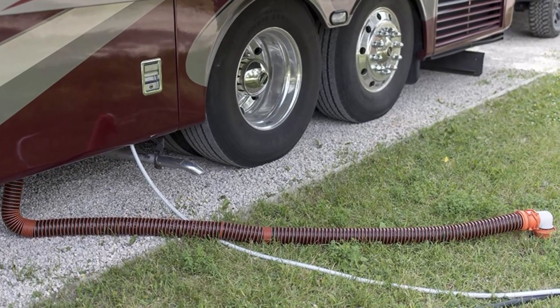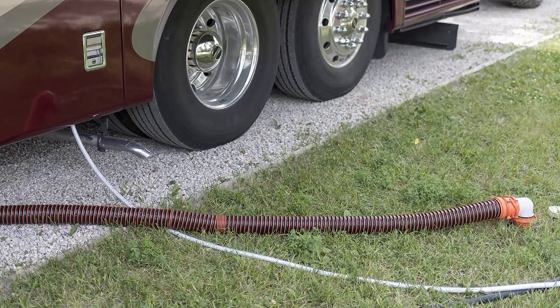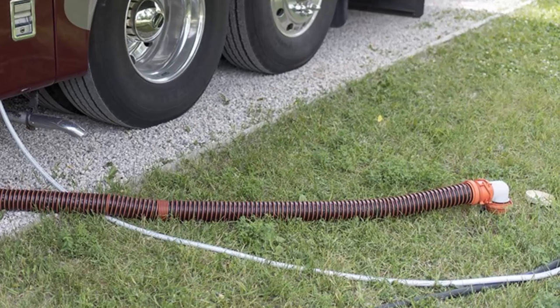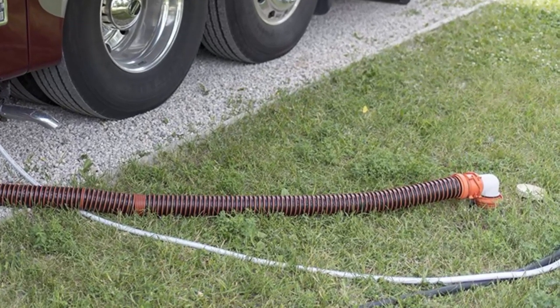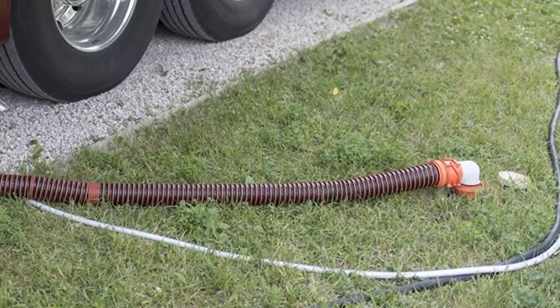End caps are included for storage without accidental drips. Overall, it's a sturdy hose kit and it works as advertised. It is relatively cheap, but you are getting what you pay for. If you want to try more expensive and feature-rich sewer hose kits, check the last part of the video to find out the available options.